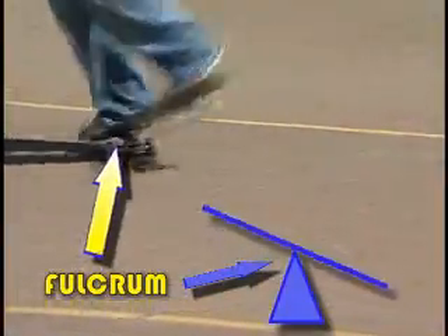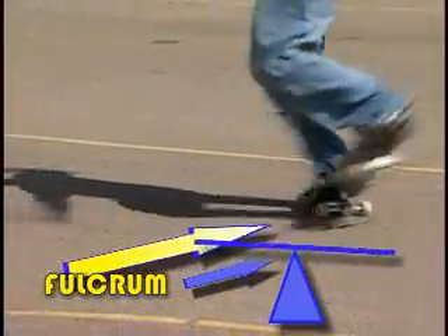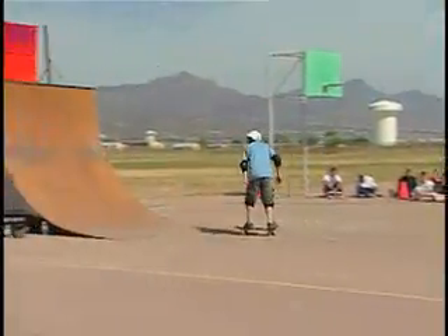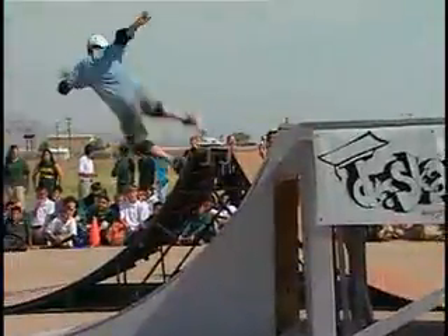The place where the trucks of the skateboard and the deck come together is an example of a fulcrum, or a fixed point around which a rigid lever moves. The fulcrum action allows the rider to control the movement of a trick by applying or releasing pressure to the fulcrum point.